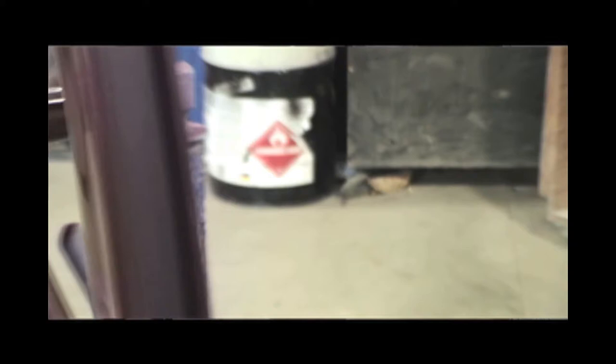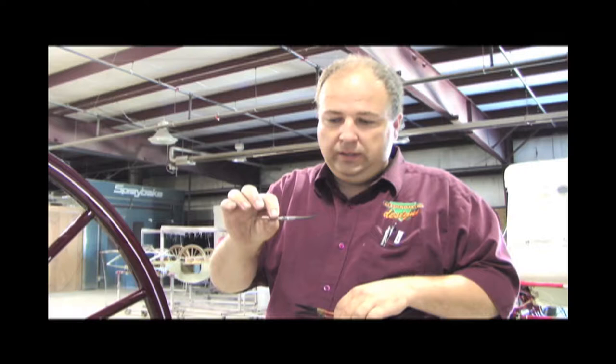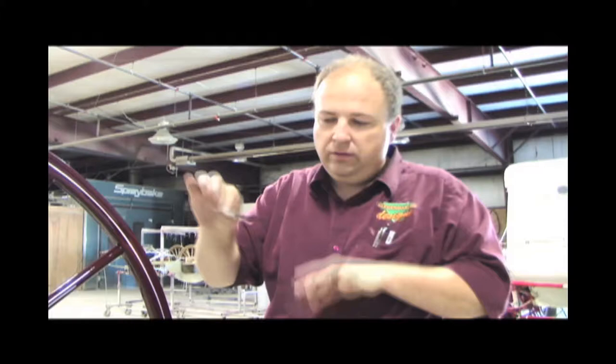They were Mack brushes, made by Andrew Mack, called the Sword Brush. They're shaped like a little sword — not cut to that shape, but rather the hairs are shaped to that design. It holds a lot of paint, and you can pull a real fine line, or as you push down on it, you can get a wider line.